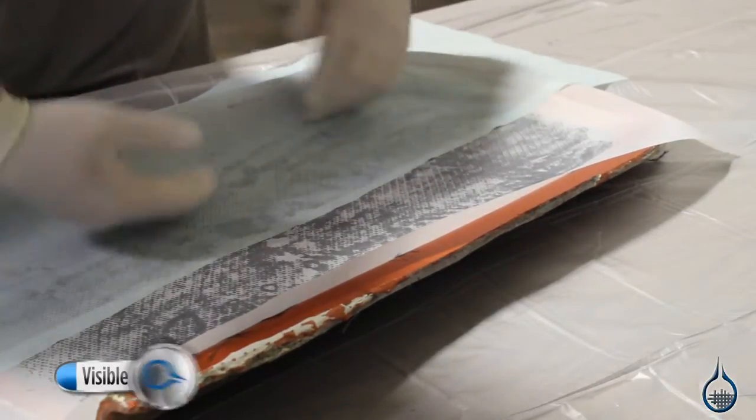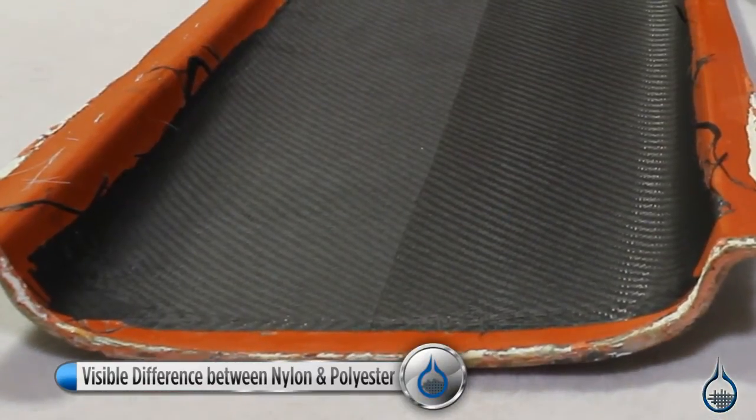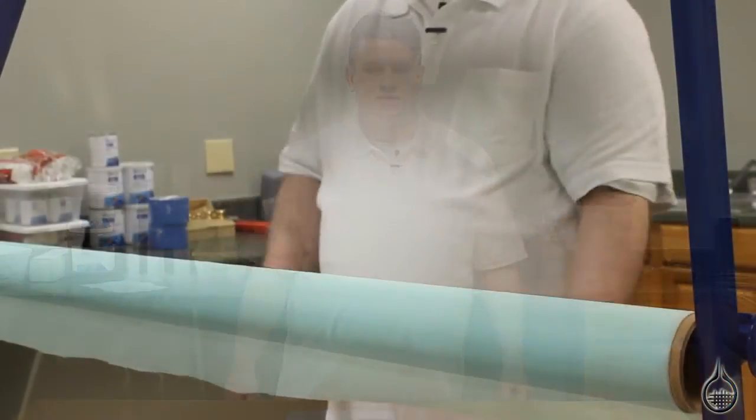The 582 is coated in a release agent for easy removal and leaves a smoother surface than our 583 Polyester Peel Ply. This Peel Ply is compatible with polyester, vinyl ester, and epoxy resin systems. It should not be used with phenolic resins.